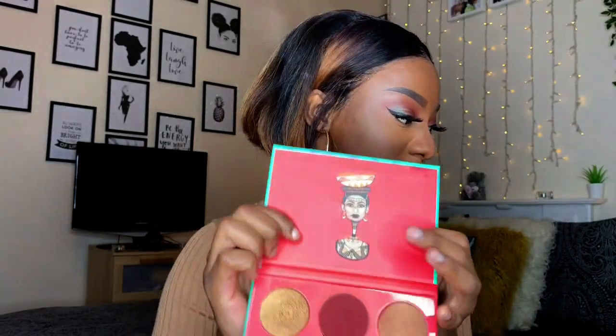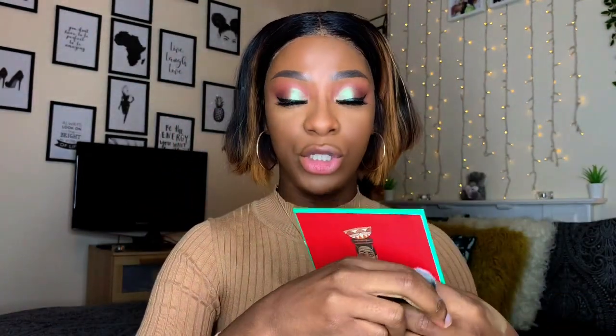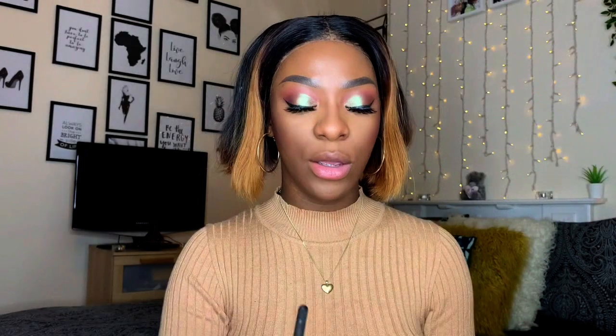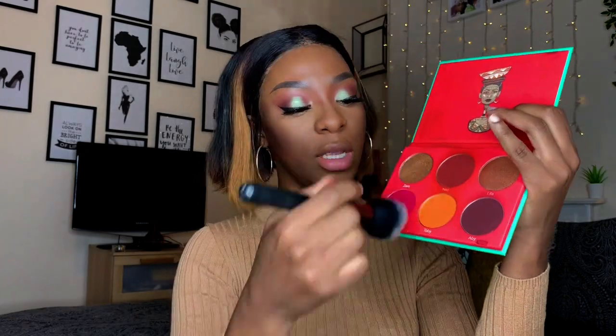Now I'm going to contour my face, taking my Juvis Blaze blush palette — this is the Saharan Blush Volume One. I'm going to take Abby, which is the dark shade, to use for contour. And to contour my nose, I'm going to take a lighter brown shade called Nail. For blush I'm going to mix Toby, which is the orange shade, and Nail at the top.